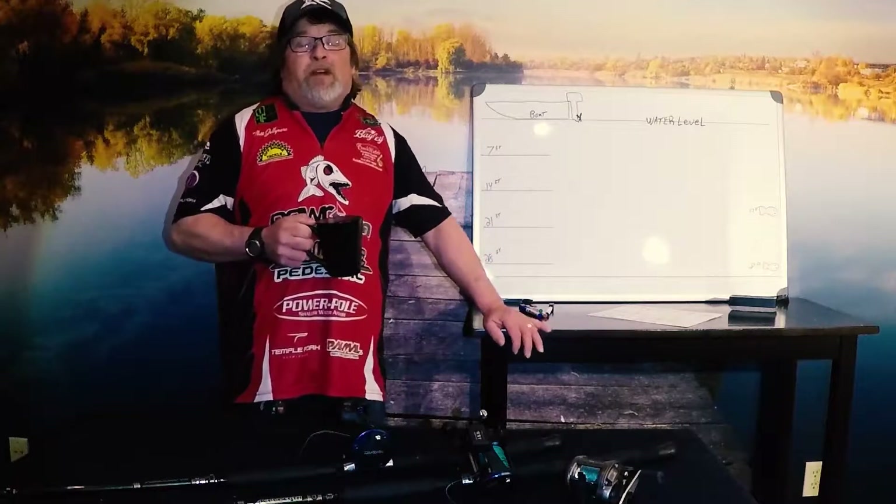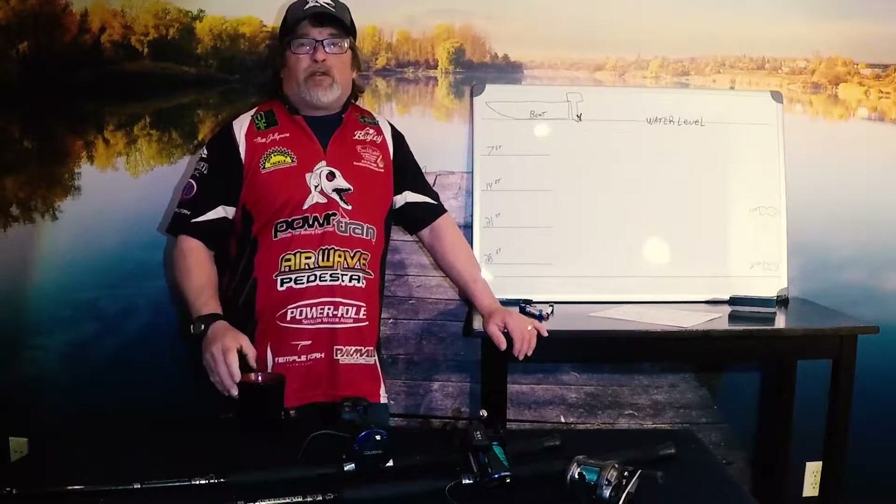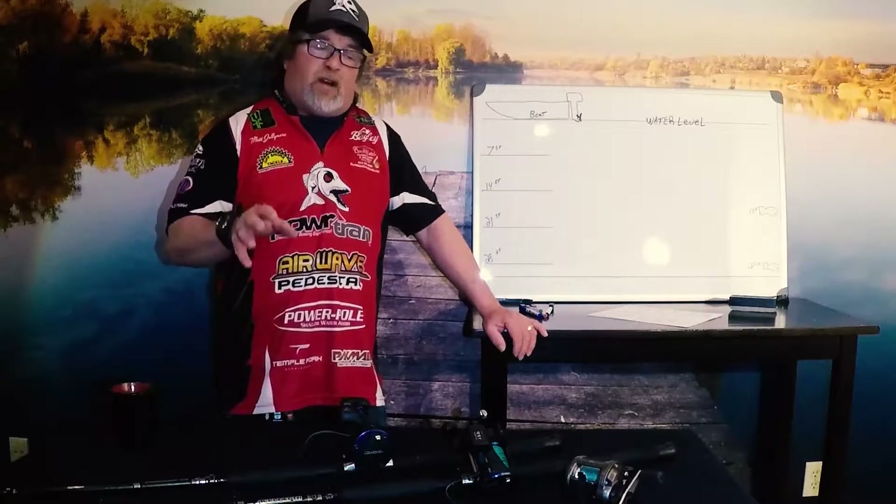Hi there, this is Matt from Matt Jellymore's Fishing. Grab a cup of coffee, sit down, relax, and we'll talk about lead core line fishing. This is really kind of a simple thing once you understand it, but I'm going to try to go through the real basics of it and hopefully that'll help you out.